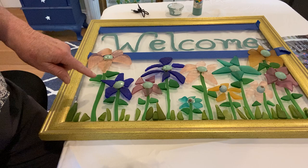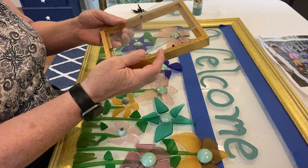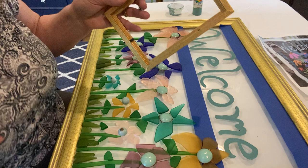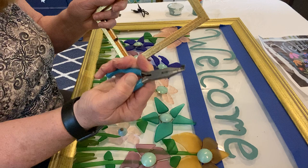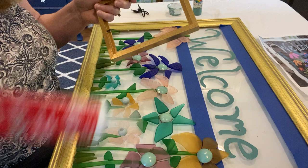How I start is I buy these old frames at garage sales or thrift stores. I take the picture out of it and the glass out of it, and then I take a tweezer or something and pull these little tabs out. I use this quick-seal clear caulk and go all the way around the edge, then I put the glass back in and let it set overnight.